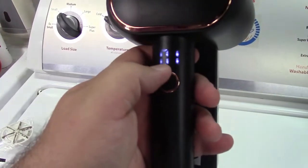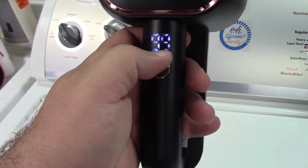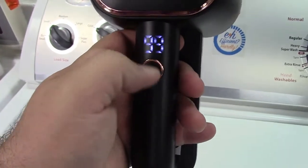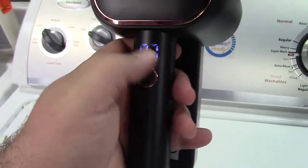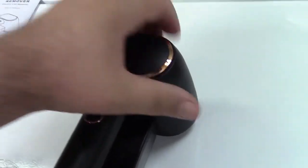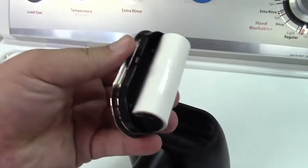You can turn it on with the button. There's a display that shows the speed and the battery charge percentage. It has three speeds, and it will go back to the battery display after a few seconds. In addition to that, there is a built-in lint roller — just take the back out and there it is.